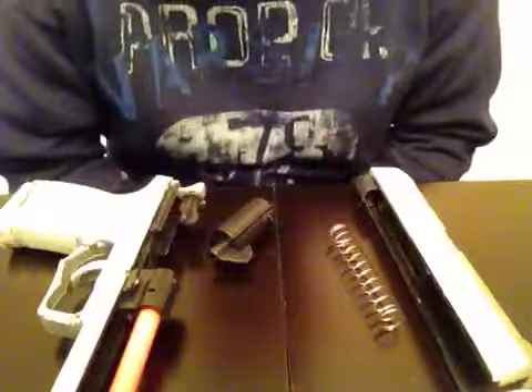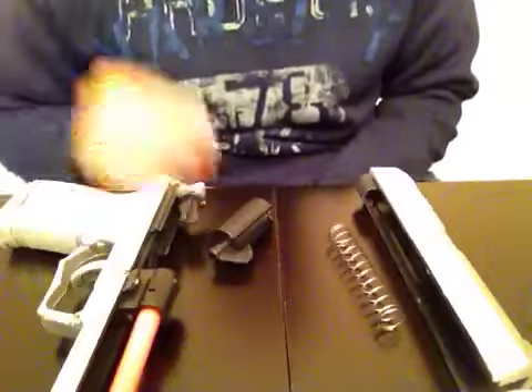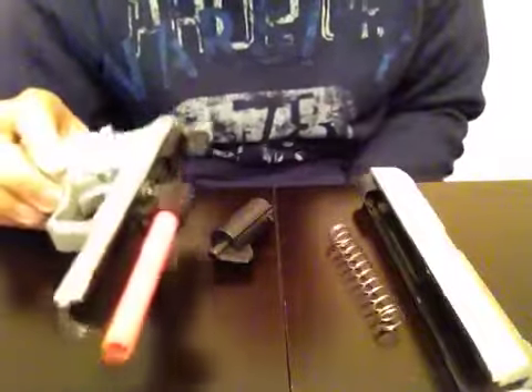What's up all my gamers, it's HotboyQ back with another video. If you saw my last video, it was this broken pistol Javitron sent me, and I will teach you, if you order from Javitron, how to fix these things.